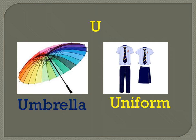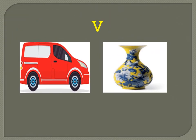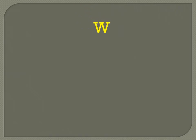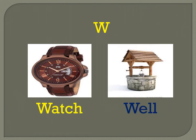V for van — V A N — van. V for vest — V E S T — vest. W for watch — W A T C H — watch. W for well — W E L L — well.